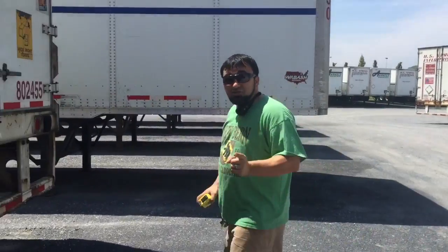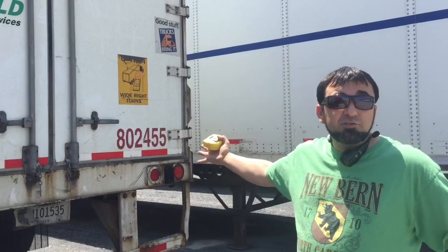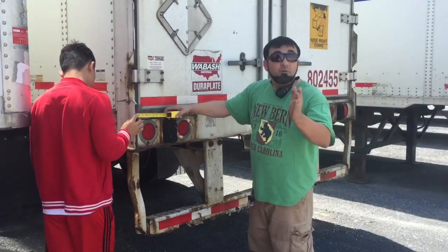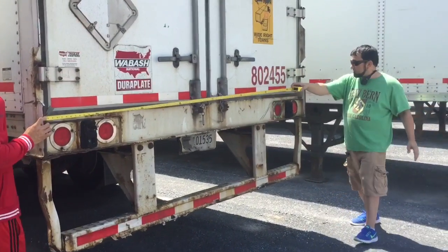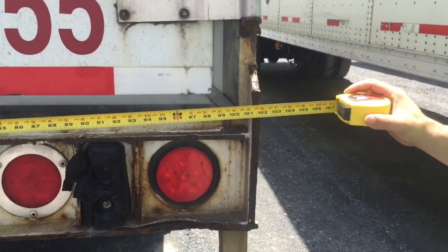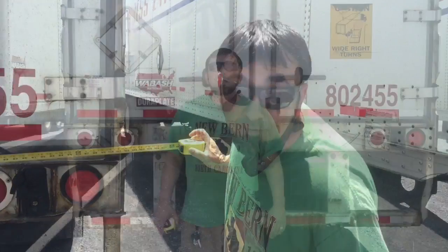Knowing your dimensions is a big key. This is actually an average box trailer you guys are gonna be hooking up to at truck driving school, hauling all over the country. It measures 102 inches — or in simple terms, eight and a half feet wide. Most truck stop parking spots are twelve and a half feet wide. So with an eight and a half foot trailer going into a twelve and a half foot hole, you've got a couple feet on each side. If you're three feet from the hole on one side, you probably want to get out and look.